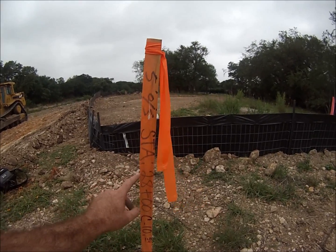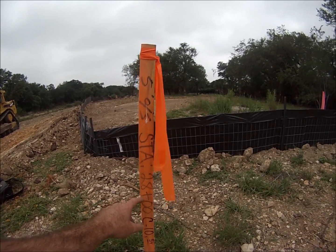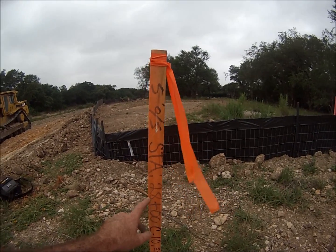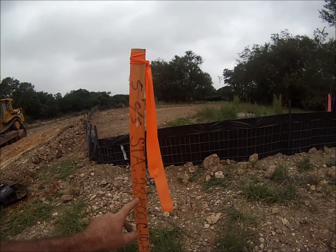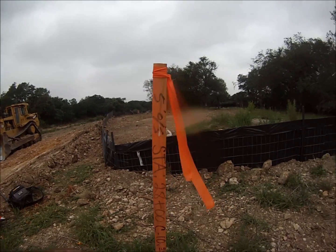Going back to this station, you go back to your plans and look up this station number. When I looked at it, for all these stakes pretty much, these were all slope stakes and these are all going to be cut slopes.